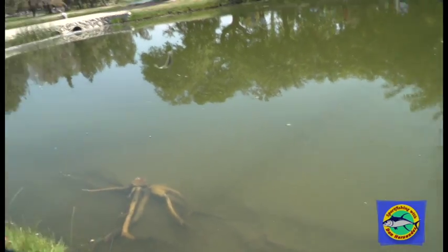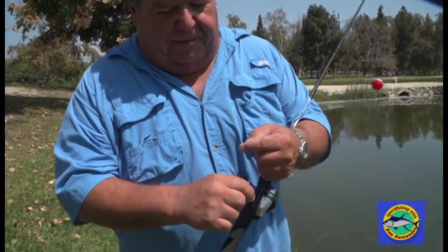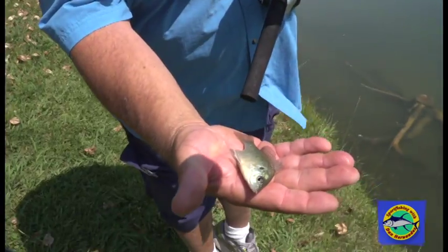So I'm just going to tighten it up on him, wait for him to run with it one more time. There he goes — set the hook on him. There he is. And that's all there is to this type of fishing. You get in a little spot like this where there's a lot of them.